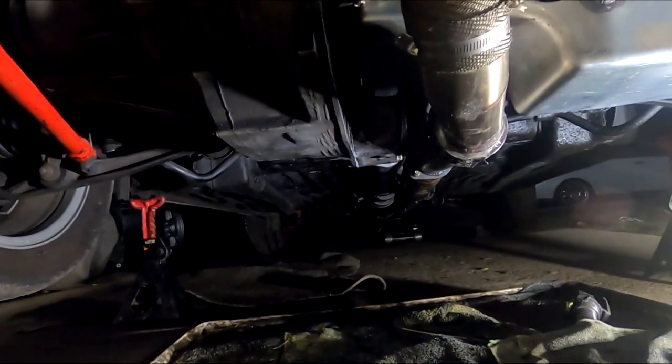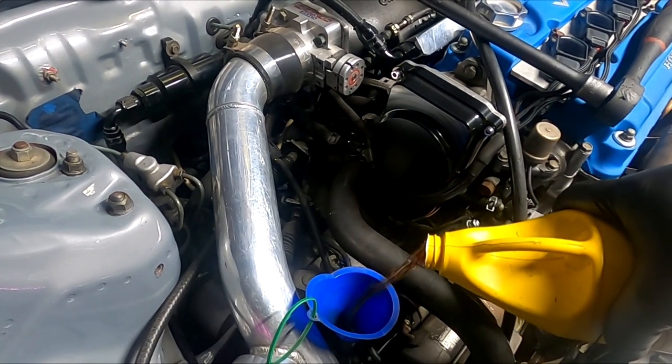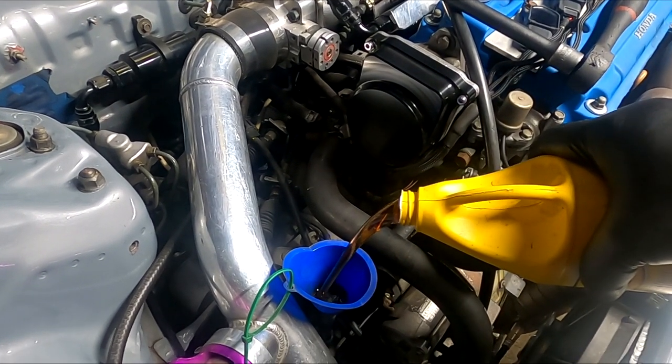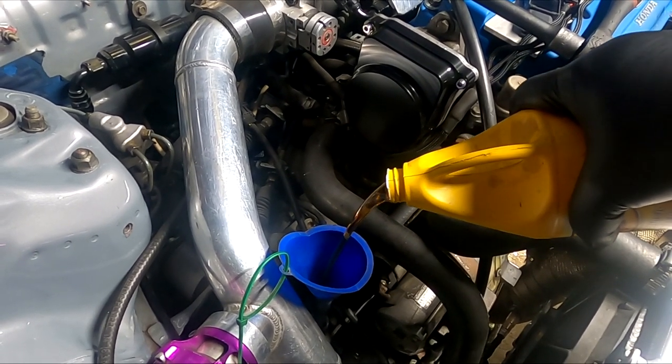Half quart — double check. I just put a full two quarts in here because of the transfer case.